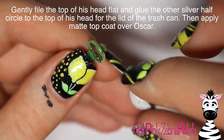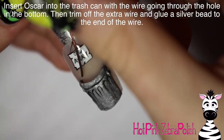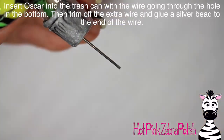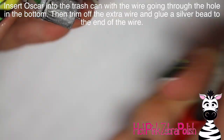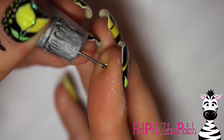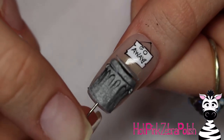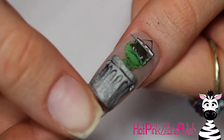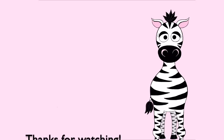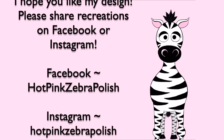Take nail glue and glue the other half circle of silver to the top of his head — that's the lid of the trash can. Apply some matte top coat over your Oscar. You can secure the top of the trash can to his head with some clear acrylic if you'd like. Then stick the wire through the trash can, trim off any extra, and glue a bead to the bottom of the wire as a handle so it doesn't fall all the way out. I absolutely love this nail — Oscar the Grouch is such a perfect use for this technique. Please share any recreations with me on Facebook or Instagram. I'll see you in my next video, bye!